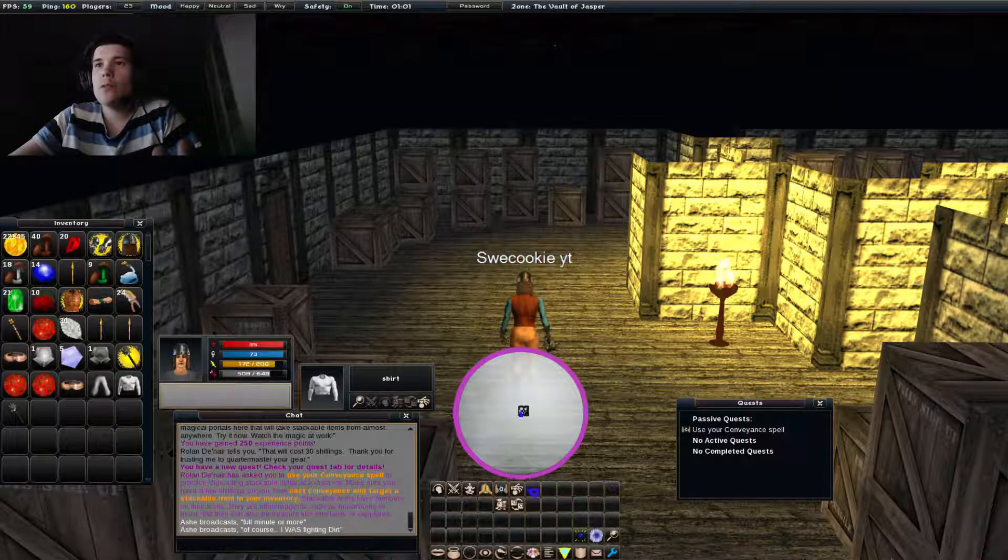So now we're gonna use the spell, this one, to bank an item. So then you... it works alright, so you take something off you, like this one, click on it.